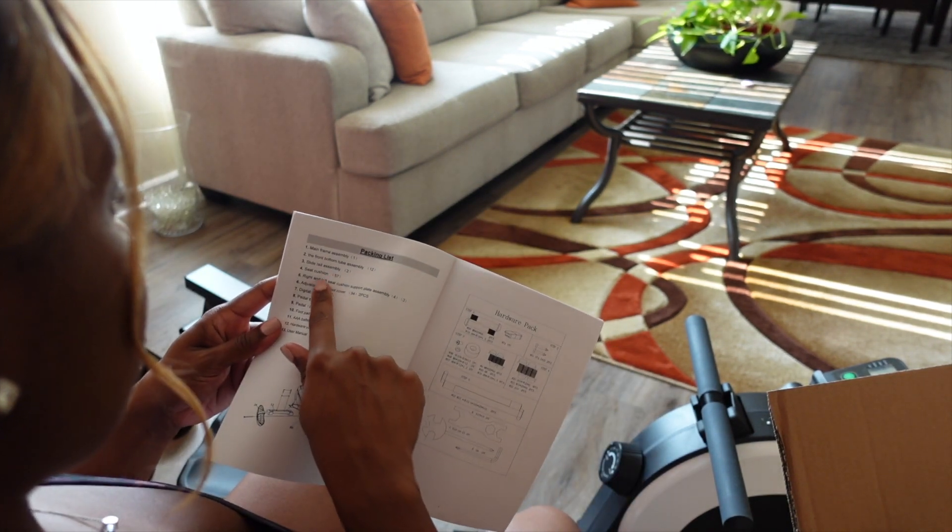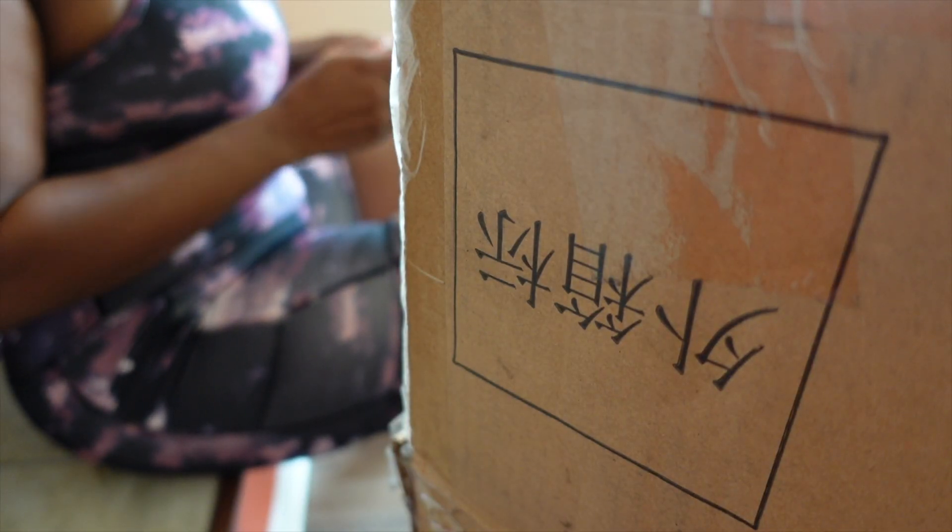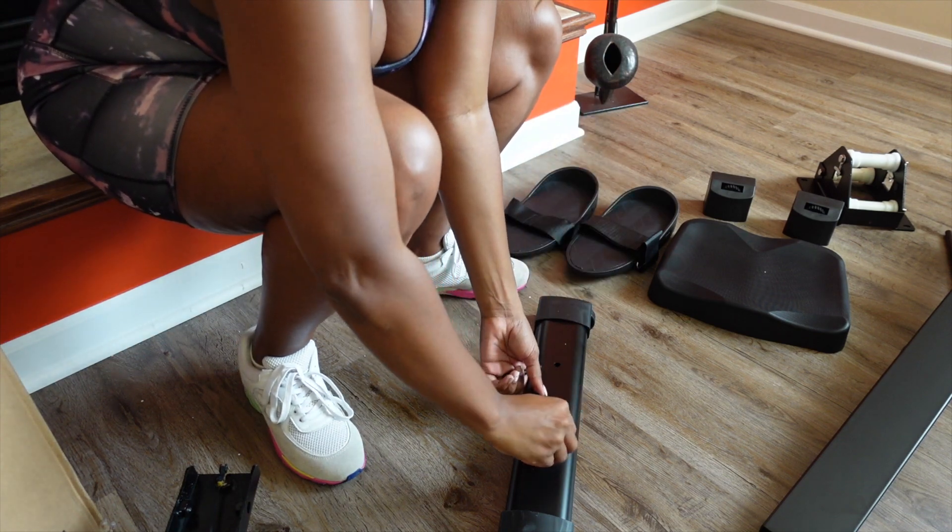Now that I have all the pieces laid out for me to easily see, identify, and grab, let's get into the owner's manual and start putting this baby together.